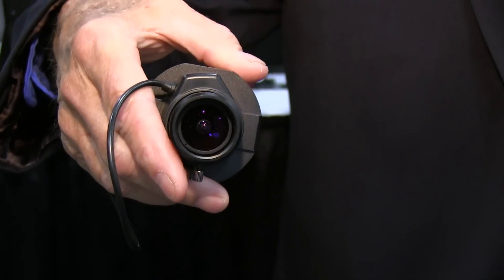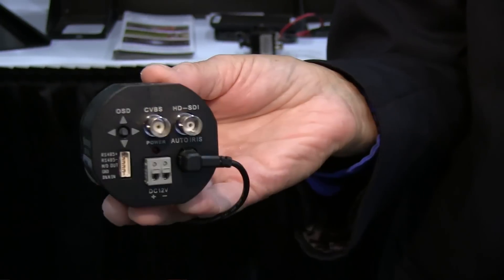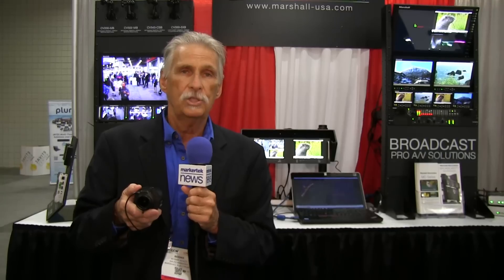We have a whole variety of these cameras — same sensor with different bodies and different functions. This camera here is our CV360. It's a Genlock camera. It uses C and S mount lenses so we get more light on the sensor and come out with a better picture in the long run.